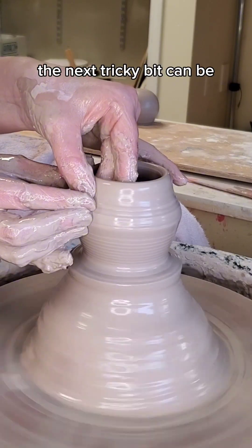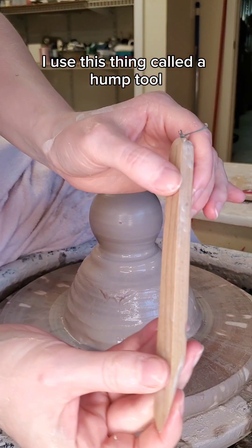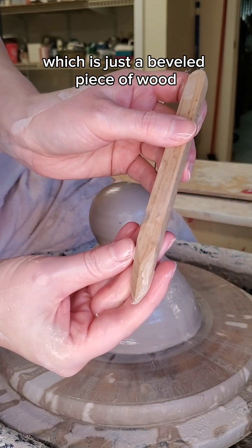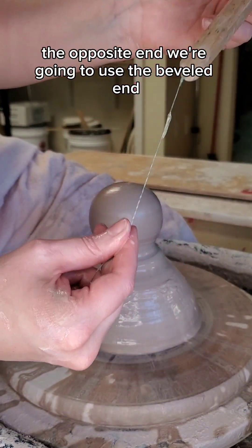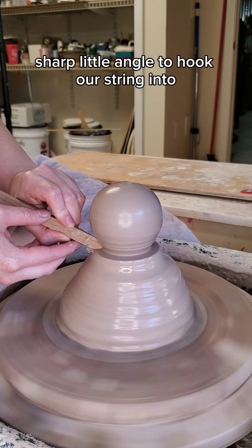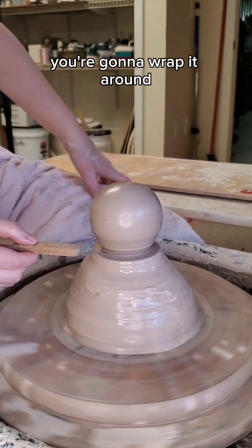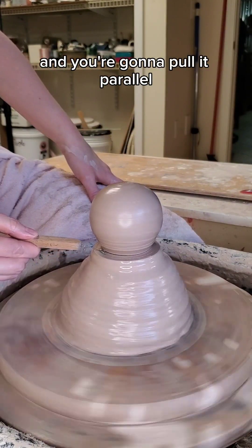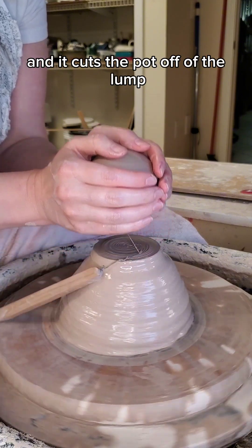Once you've finished throwing your pot, the next tricky bit can be getting it off of the lump of clay. I use this thing called a hump tool, which is just a beveled piece of wood that has a string attached to the opposite end. We're going to use the beveled end to clean up the foot of our pot, giving us a nice sharp little angle to hook our string into. Then you're going to wrap the string around and pull it parallel out towards your body while the wheel is spinning, and it cuts the pot off of the lump.